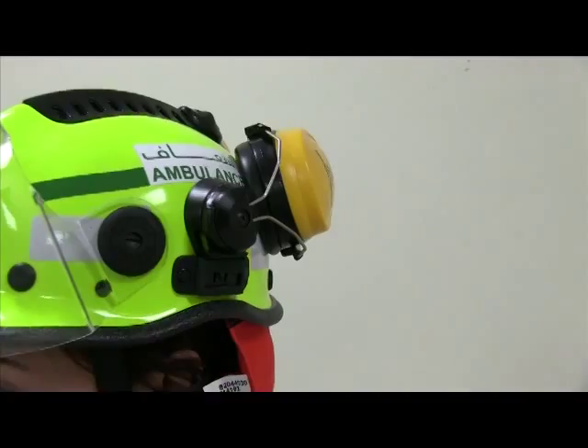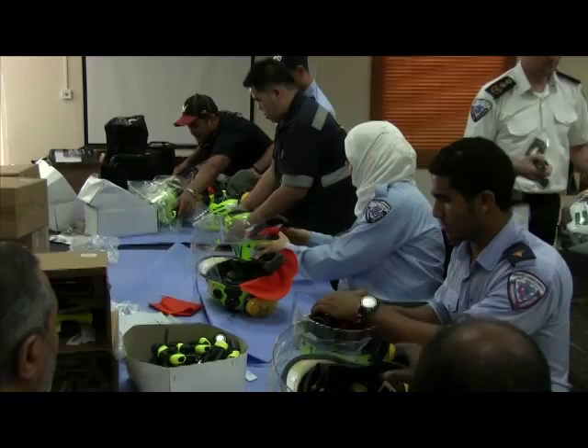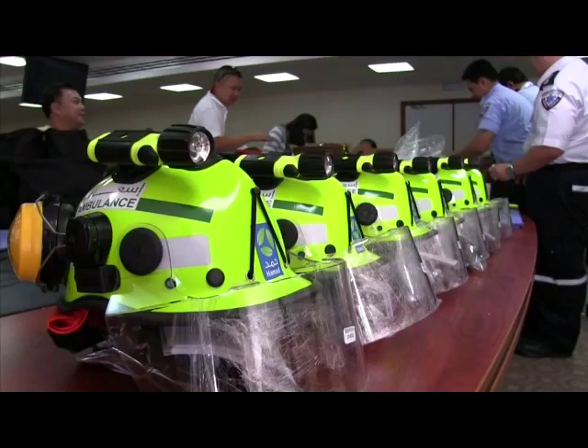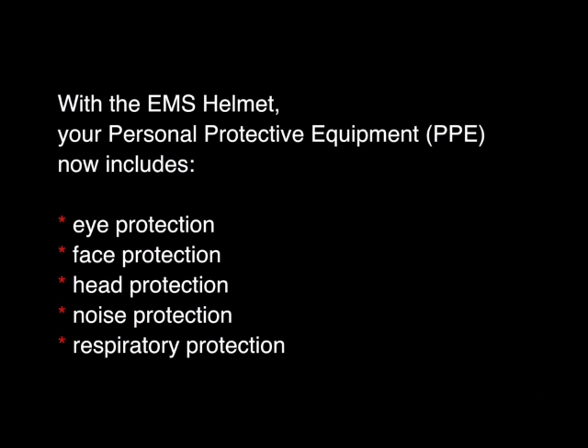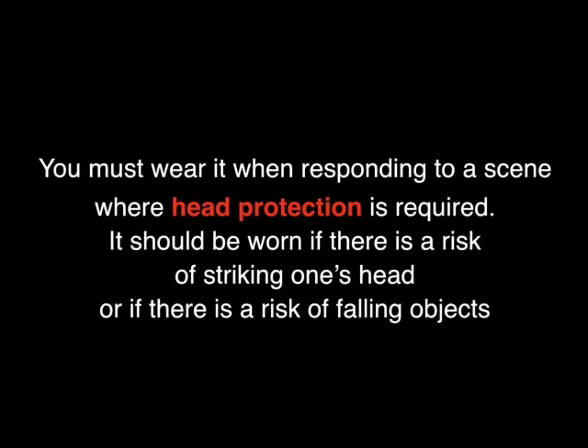The EMS safety helmet is a light rescue and industrial helmet. Your duty helmet is part of your personal protective equipment — it was designed with your safety in mind. The EN397 helmet is built for light industrial type head protection. You must wear it when responding to a scene where head protection is required.